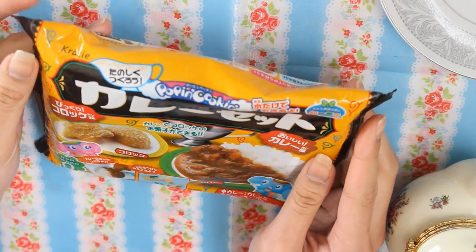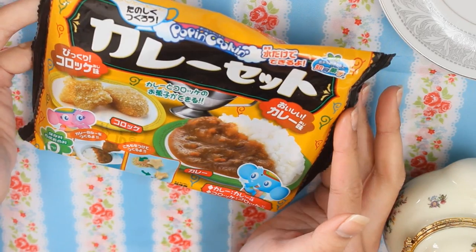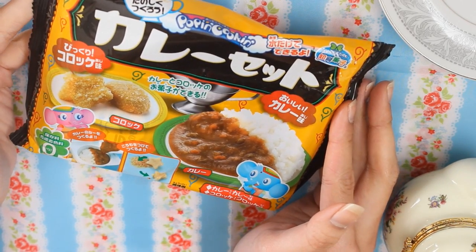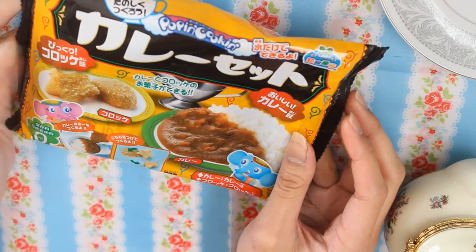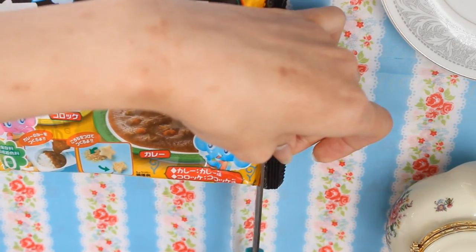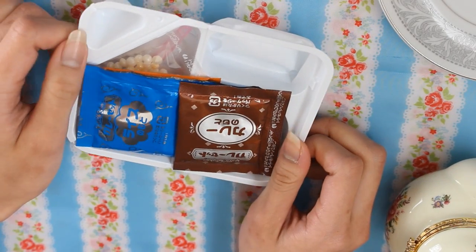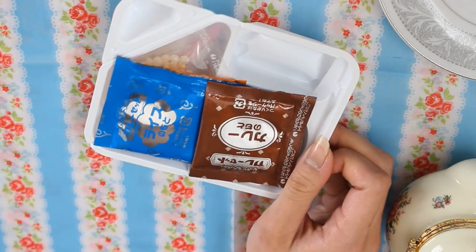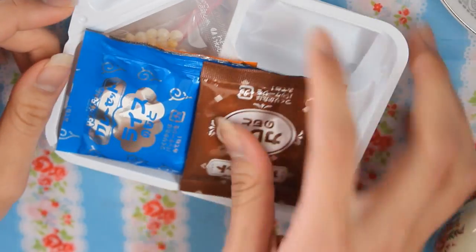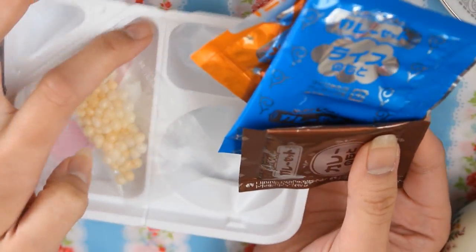Hi everyone! Today I'm going to make this Kure Seto Poppin' Cookin' set. I got this from PaperPastels.com and let's go ahead and open it. This is my first Poppin' Cookin' ever, so I hope I don't mess up. I'm pretty sure you guys have seen thousands of Poppin' Cookin' videos, but I just wanted to try it out and show you my first experience.